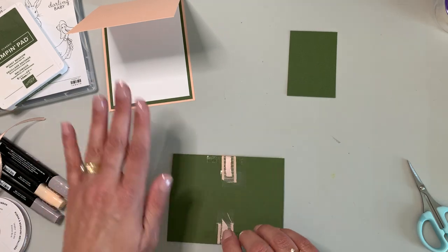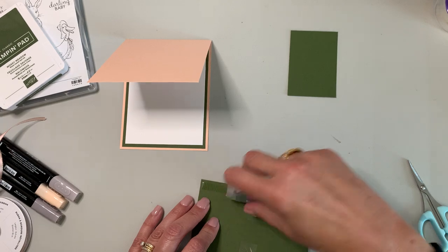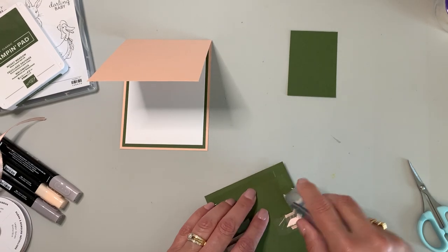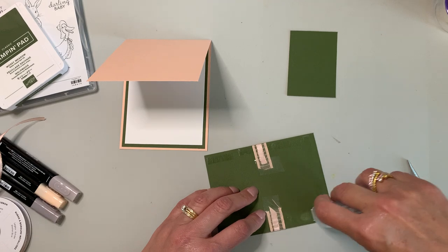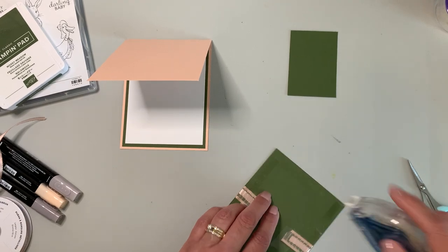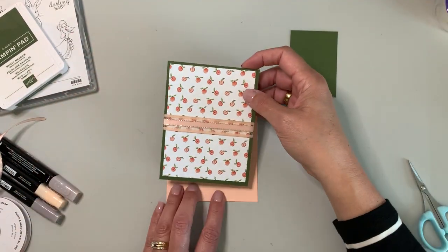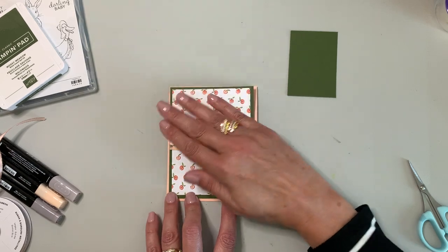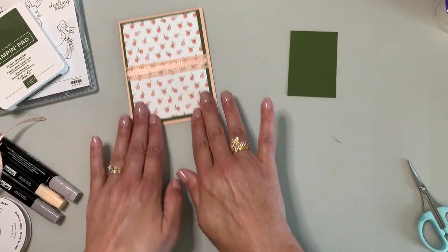Now that that's done I can go ahead and put it on the front of the card. The Stampin' Seal Plus is coming out beautifully now. We're so close to being done, but we do have some stamping to do, so let's set that off to the side for now. I'm pulling out my scrap white paper because I like to keep some on hand.